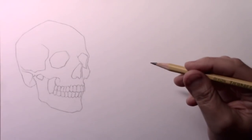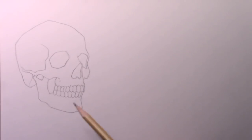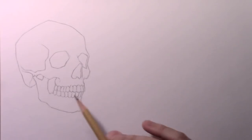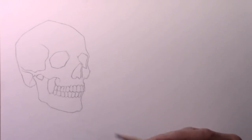Hey there everybody, it's Mark Crowley. I'm back with another How to Draw video. Today we're going to be talking about contrast, and specifically comparing what does the same drawing look like when it is drawn using three different levels of contrast. Because we've got Halloween coming up, I decided to use a skull as my example drawing. Let's go ahead and get into it.